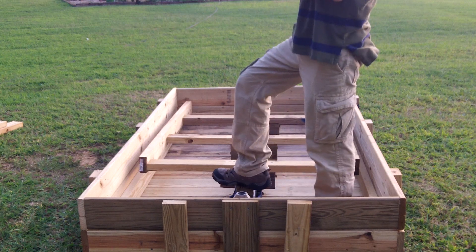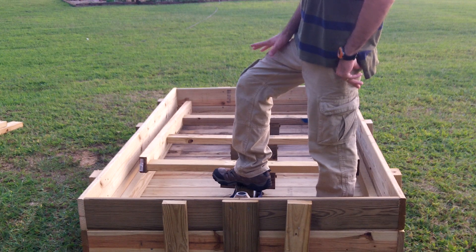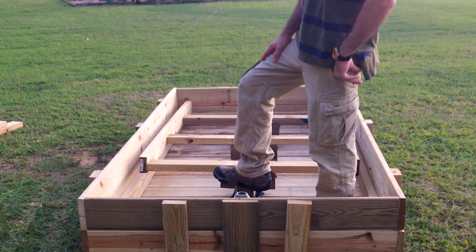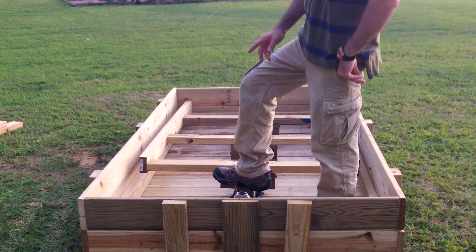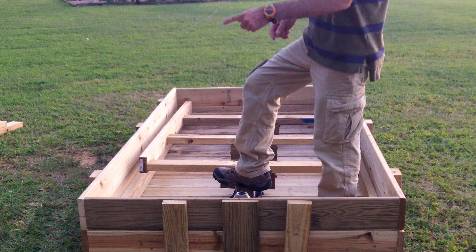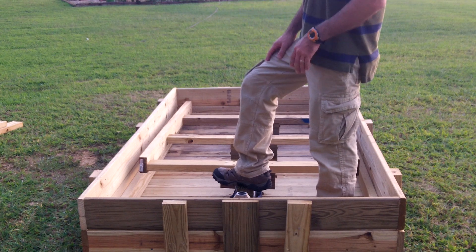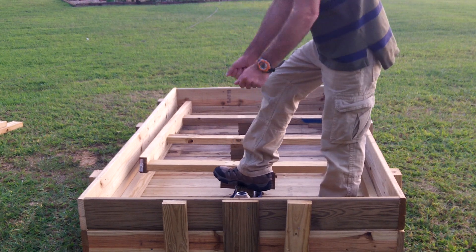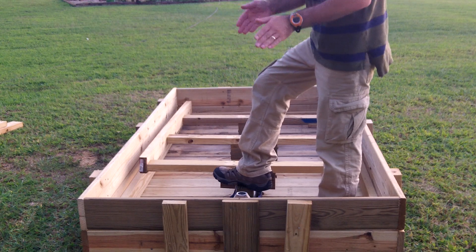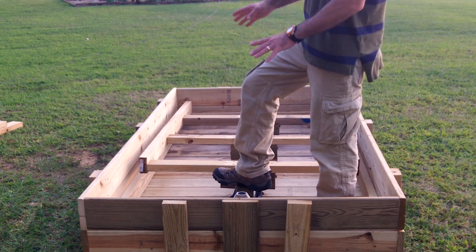I thought about five different options for the lid. The most practical one: I'm going to put a track all along the outer edges here, leaving this end open on top. When a storm is coming, go ahead and drop a plank into the track — there are going to be four planks wide — and slide it to the top, drop in the next one. That would be four sections total.